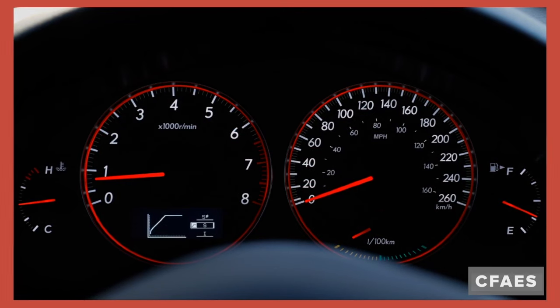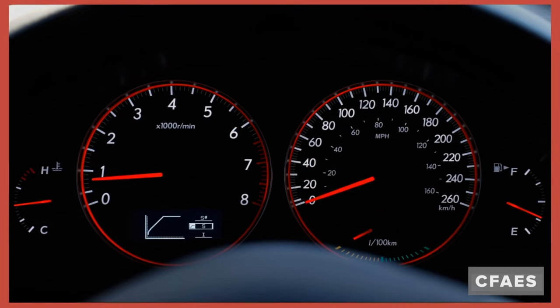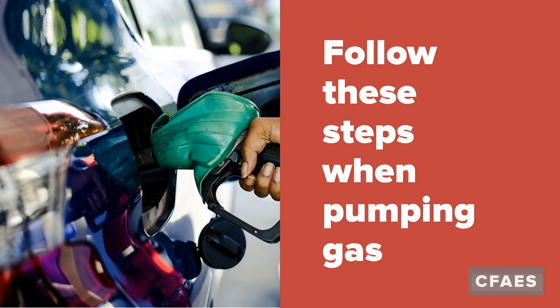Although your car has a low fuel indicator, it is generally considered best practice to refuel your vehicle when the gauge is around a fourth of a tank. Follow these steps when pumping your gas.